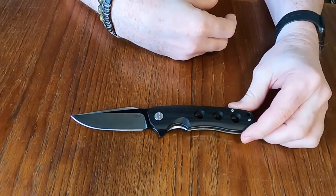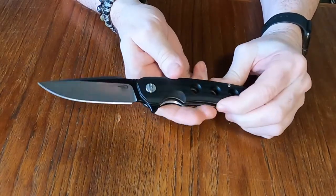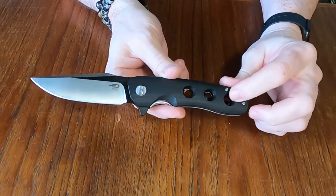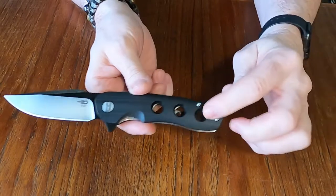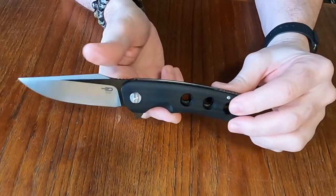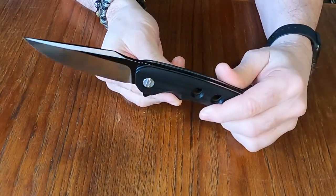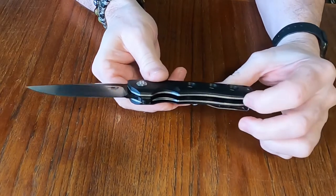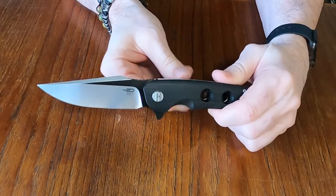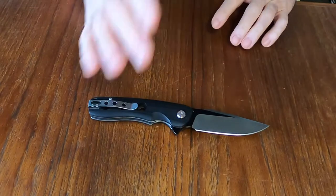The weight on this is 5.1 ounces — it's a little weightier, a little bulkier knife. The handle is G10 with stainless steel liners, and you can see they've cut that out to reduce some of the weight. The liners do have some skeletonizing in them besides these three holes, but still it's a weighty knife at 5.1 ounces.